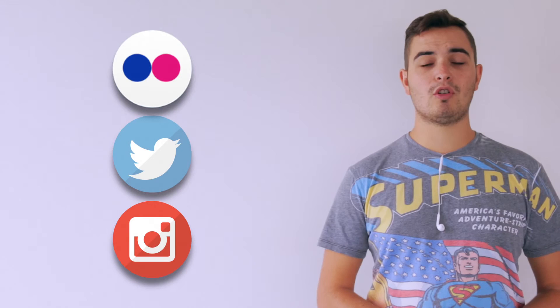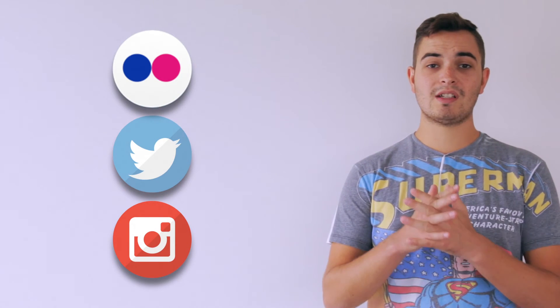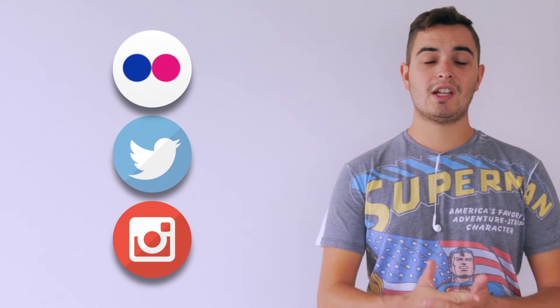Also come and check out my social media — I really appreciate everyone who watches my videos. I have Twitter, Instagram, and Flickr where you can see more of my stuff. Thank you so much for watching. Seeing the views, subscribers, and comments go up and interacting with you guys is absolutely fantastic and I really appreciate it.